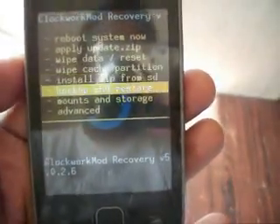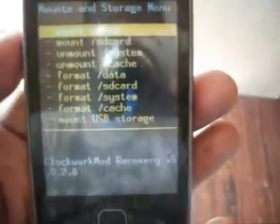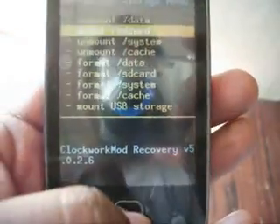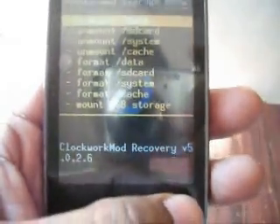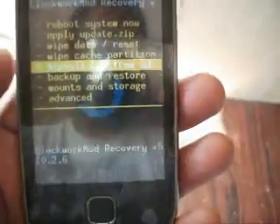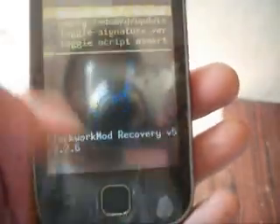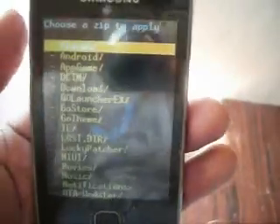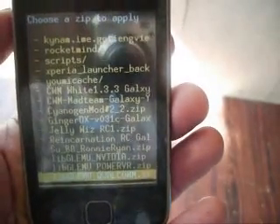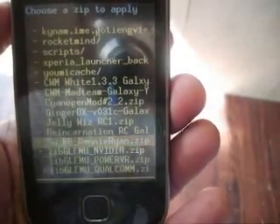Now go to Mount and Storage and mount everything: mount data, mount SD card, system, and cache also. Now go back and click on Install, select 'Install zip from SD card', and choose the kernel file.